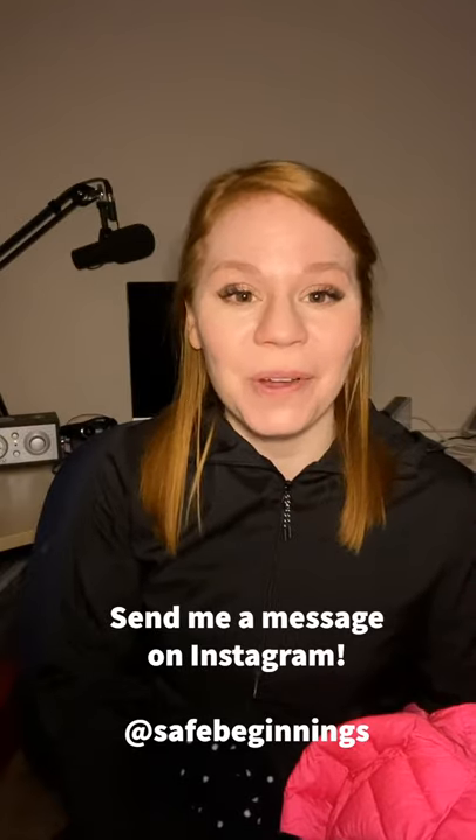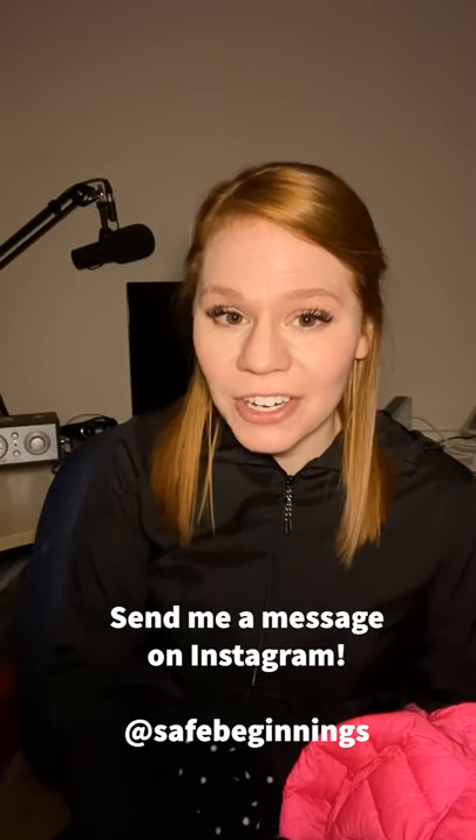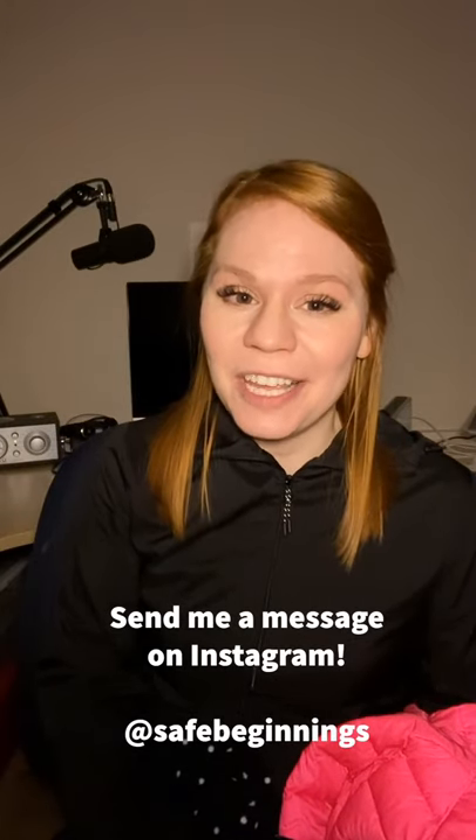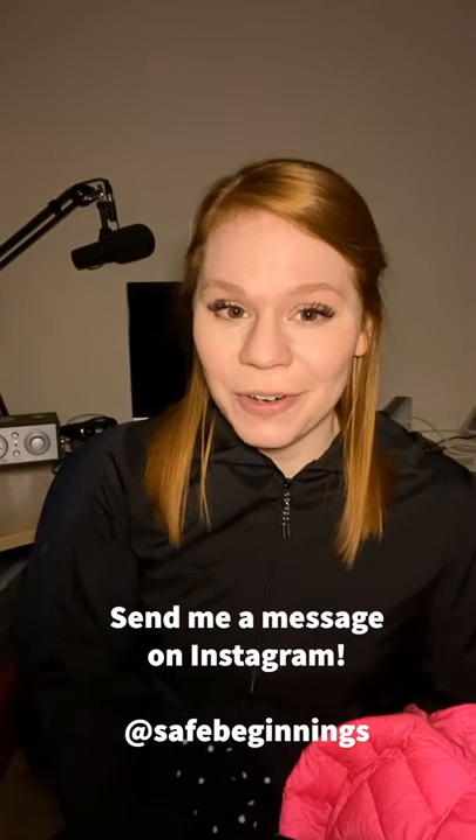I hope that helps. If you still have questions about car seats or about winter coats and car seats, please feel free to send me a DM. Thank you for listening and watching — I'm always here for your questions.